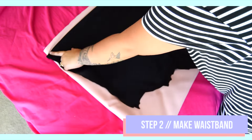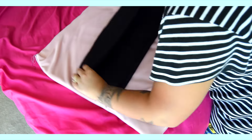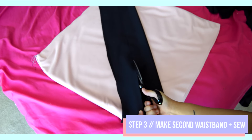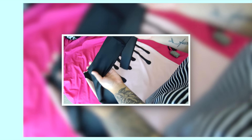For step 2, I made a waistband for my skirt by folding a piece of black fabric and cutting it to the length that fit across the top of the skirt, with the width being 4 inches wide. Then I laid that on top of another piece of black fabric to make another identical piece, and sewed those two pieces together to make it easier when attaching it onto the skirt later on.